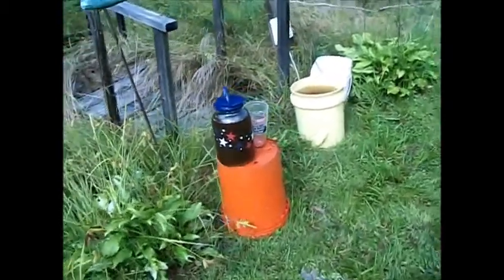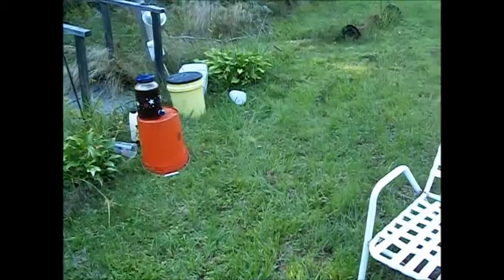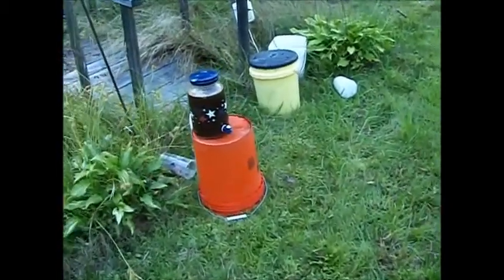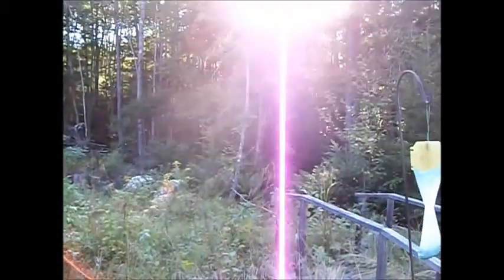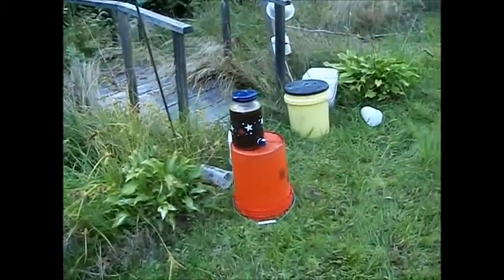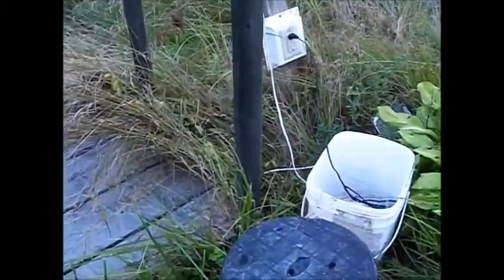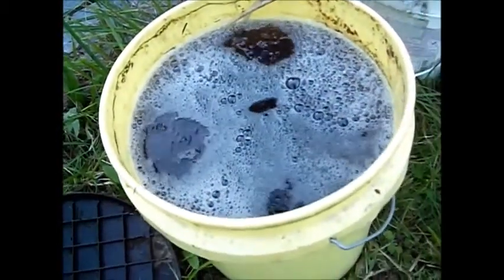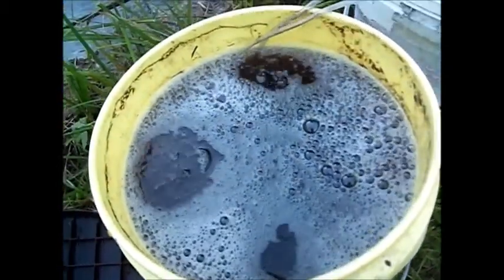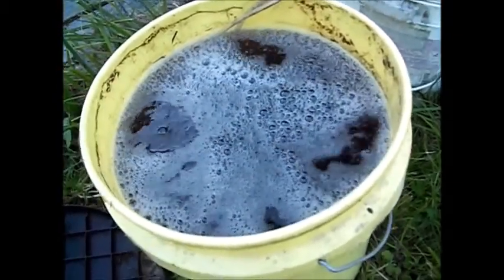That's enough for now. We'll come back in about 24 hours or so and see what's happening. Well, it's been about 24 hours, maybe a little more — it's kind of late in the afternoon now, the sun's starting to go behind the trees. We're going to take a look at this aerated concoction. You can see it's bubbling pretty well. I checked it earlier in the day and it had quite a froth to it — now it looks like it's calming down a little bit.